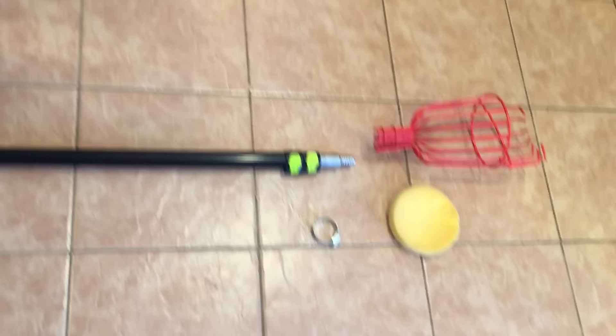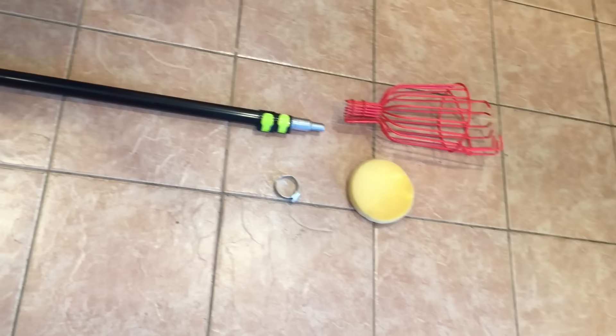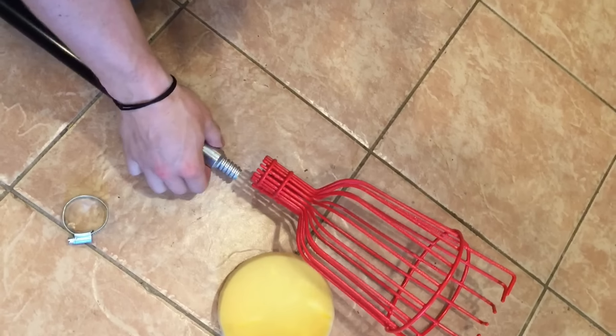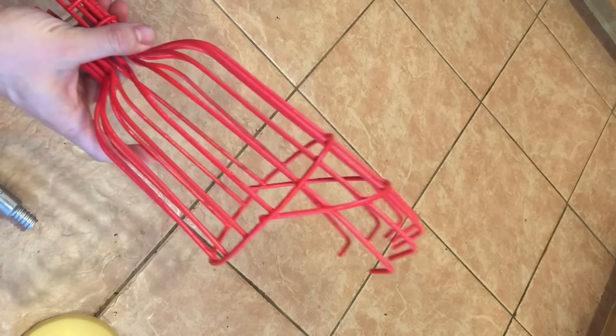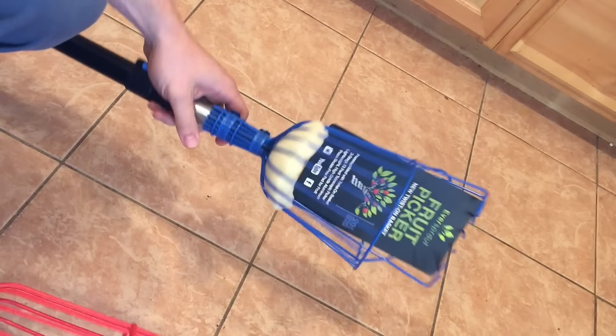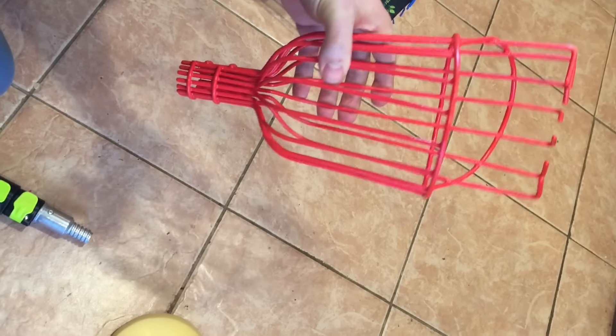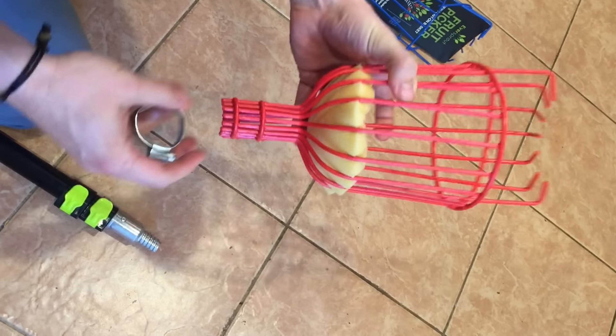Let's take a quick look at the Ohuhu picker. Out of the packaging, you can see it comes with the pole — very similar to the EverSprout pole — plus the fruit picker basket, a foam pad to protect the fruit, and a fastening device to keep the basket connected to the pole. As you can see, there's no twist-on adapter like the EverSprout model. Instead, they have a single hose clamp that acts as a fastener to make sure it doesn't slip off the pole.